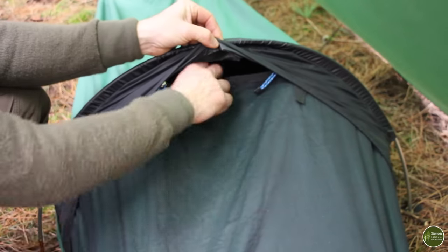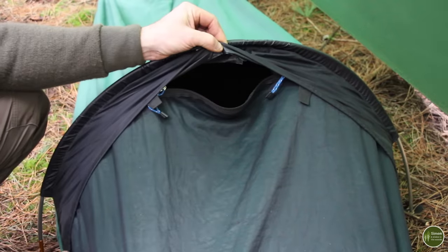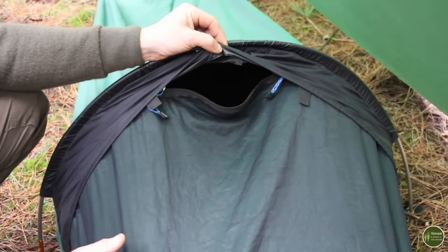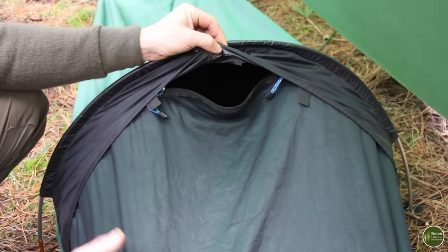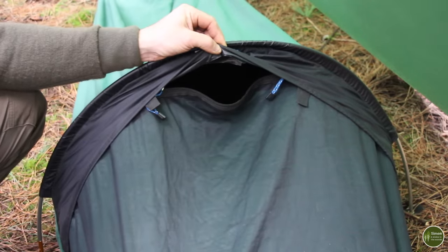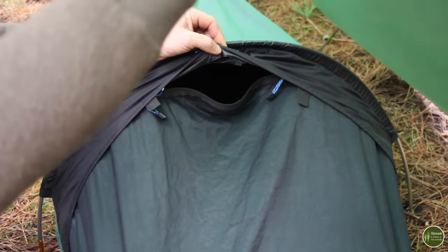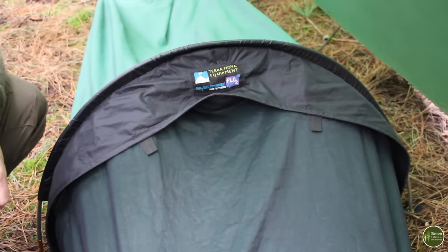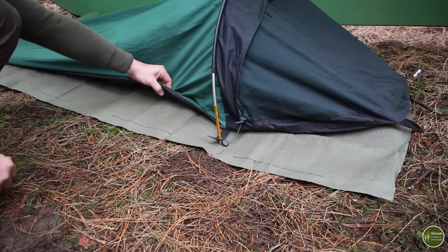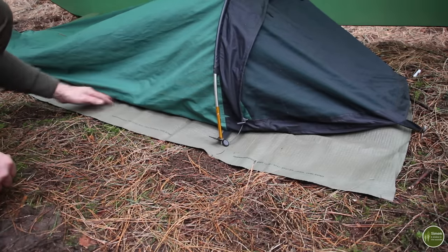The next tip is ventilation — never zip the whole bivvy bag up. Leave a bit open for breathing and you'll find it makes a huge difference to moisture build-up inside. Most moisture comes from your breathing, not sweating, so you need somewhere for it to escape. Also use a small groundsheet underneath your bivvy bag to protect the underside from sharp sticks and stones, and to give you a clean, dry space to step on when getting in and out.